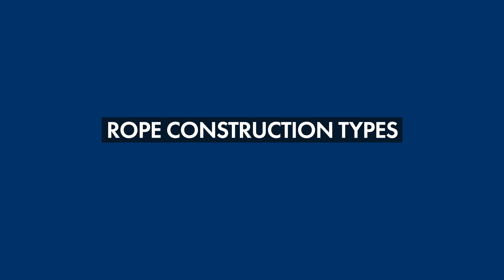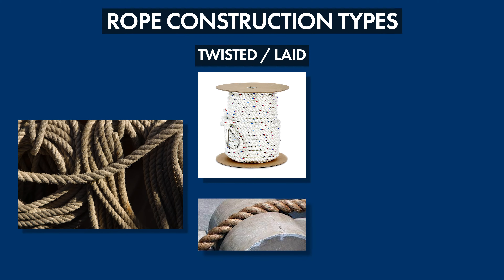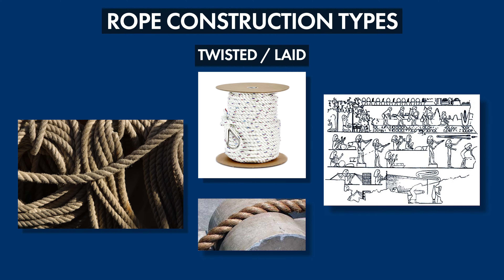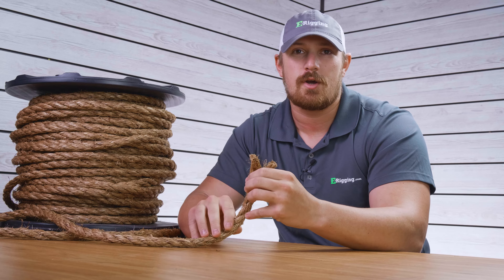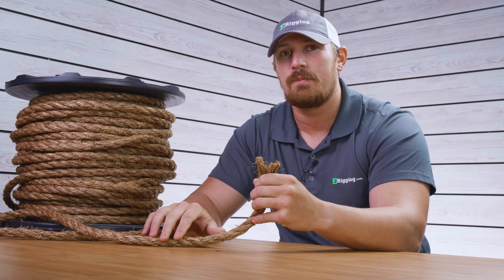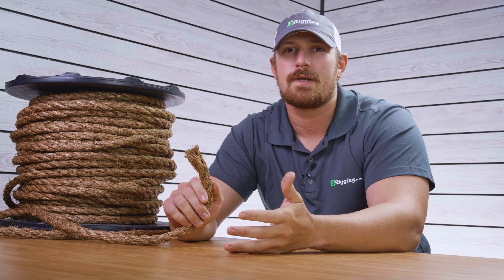First let's go over rope construction types. Twisted, also called laid rope, is the earliest form of rope construction and it was used in about 4000 BC by early Egyptians. Rope makers take two or three twisted strands and then they twist them in the opposite direction, but one drawback to this construction is that each fiber in the rope can be exposed to abrasion over the entire length of the rope. Three strand rope has been around for a really long time and it's still regarded as one of the best choices for boating and general purpose applications.